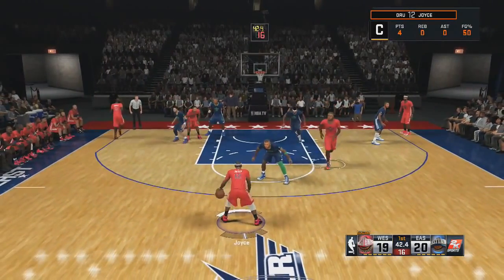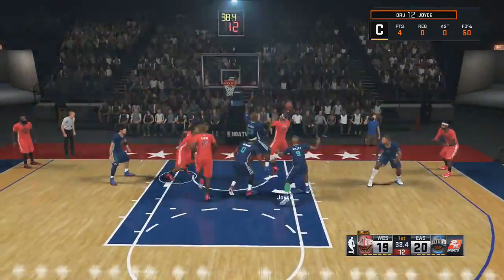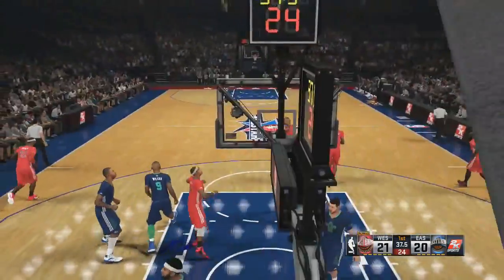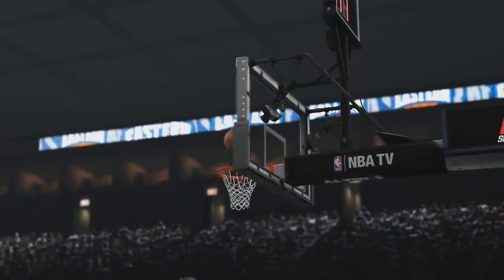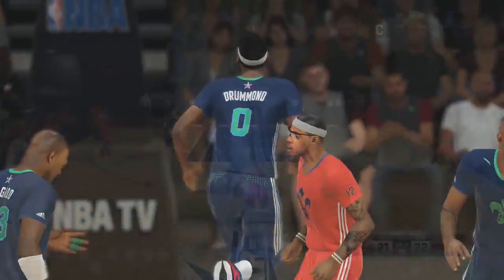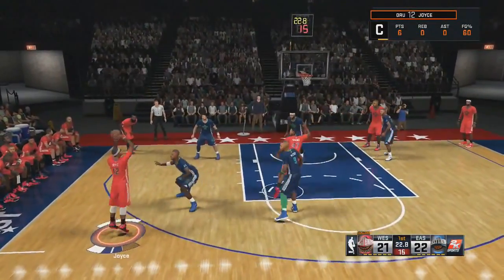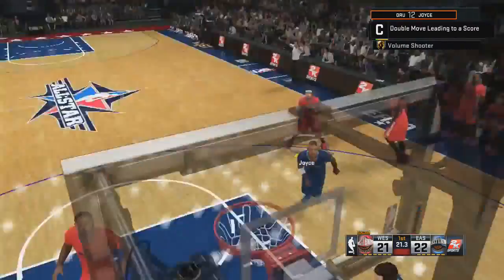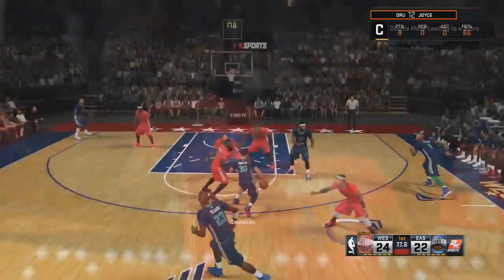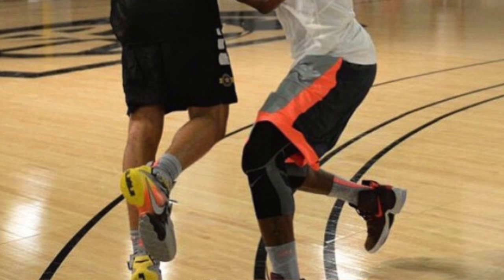Maybe like the LeBron 15, I don't know. Anyway, they say they're going to release in October — expect them to hit Nike basketball retailers in October. While in Santa Monica taking part at the Nike Basketball Elite Academy, LeBron James was seen in what reporters are saying is the LeBron 13. He played them in Santa Monica at some Nike basketball thing.